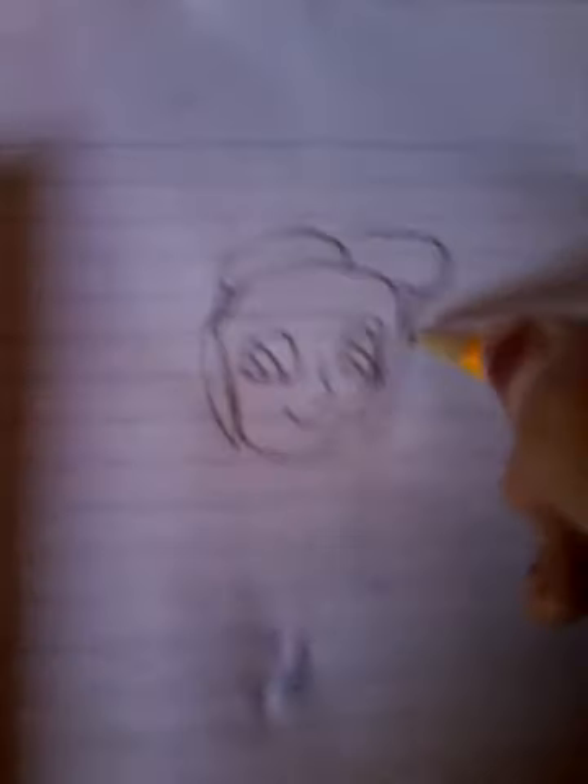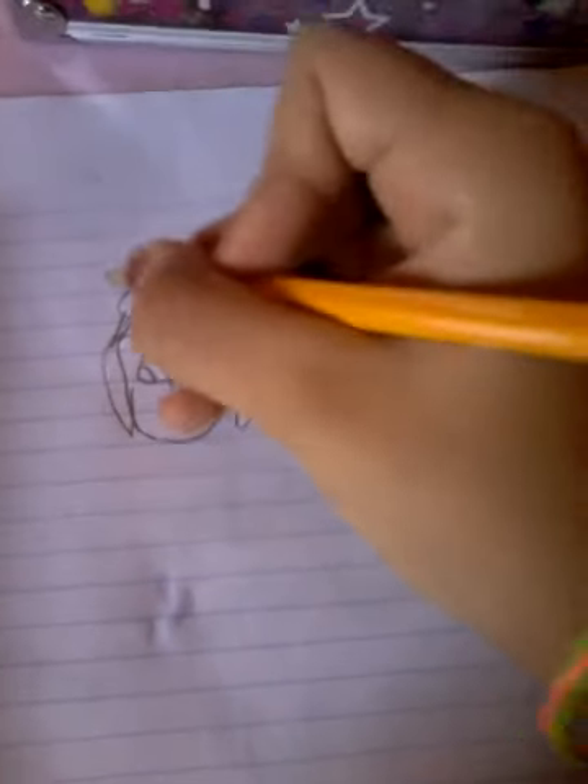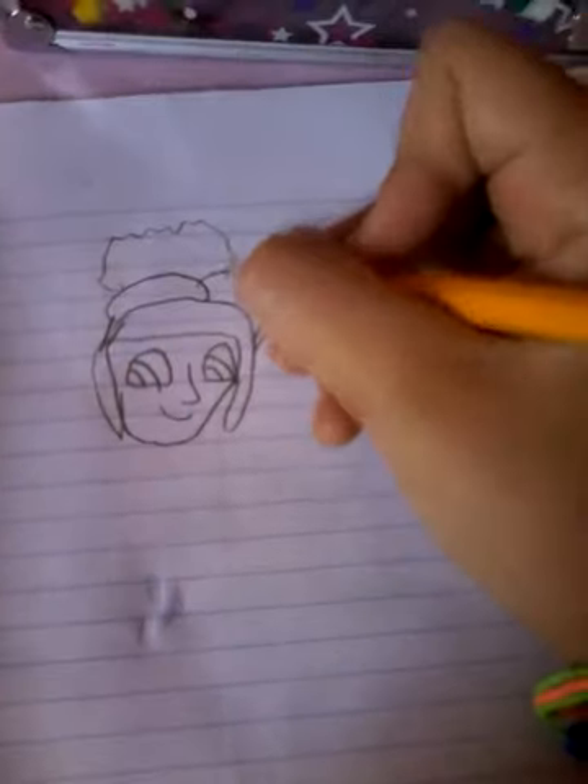It doesn't look perfect, but I'm trying to do it right. She has a bun. There we go.